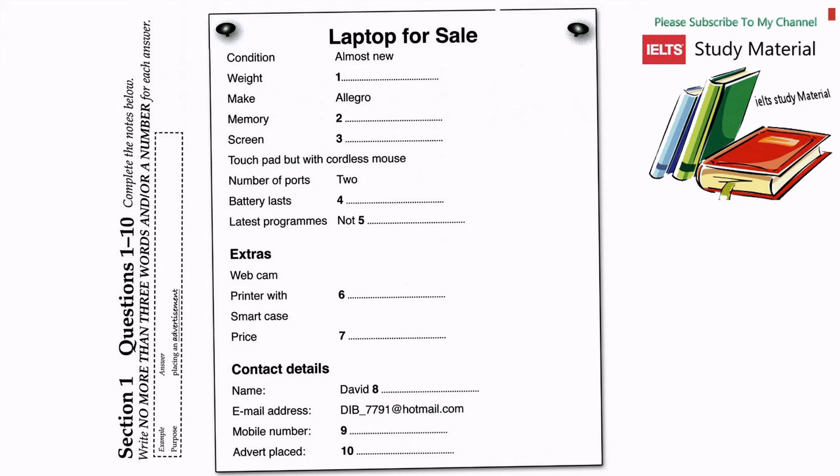Anything else I can put on the advertisement? There's a webcam built at the top of the screen and I can throw in a printer, scanner and headphones, which I got with it in a special deal. It also comes with its own case for carrying it around. Actually, the case is quite smart. I'm hoping these things will help it sell. They should do. Right, I think I've got all that. How much do you want for it?